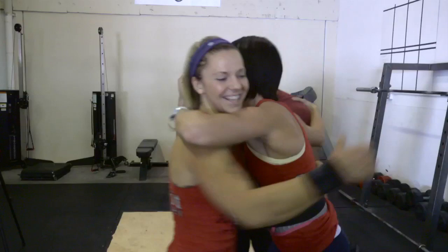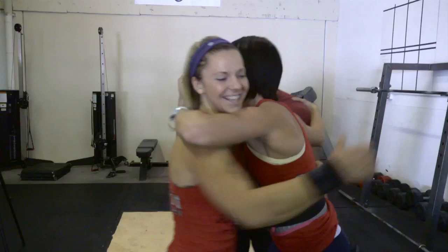Take it day by day. Every day improving. How big of a PR was that? So, 140 PR — yeah. 125 was the old PR, 140 the new PR. 15 pounds. Nice. You guys got to come out more often.